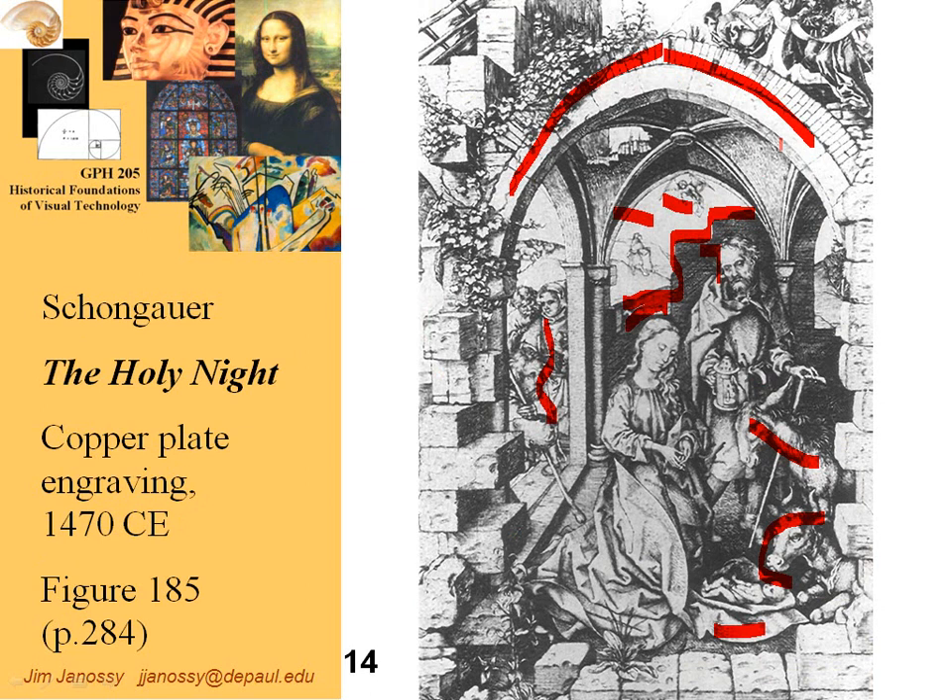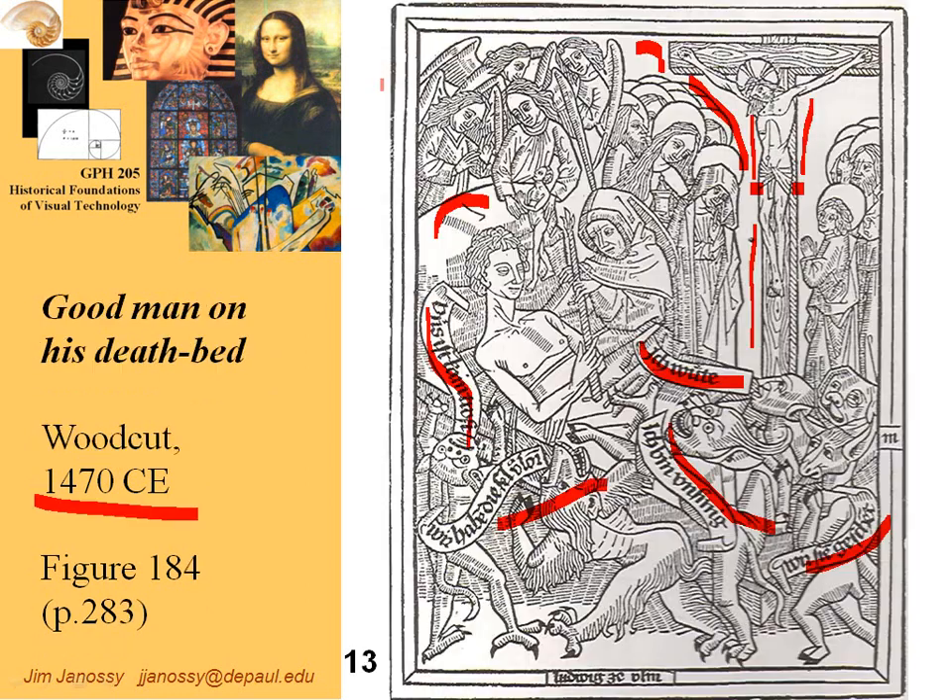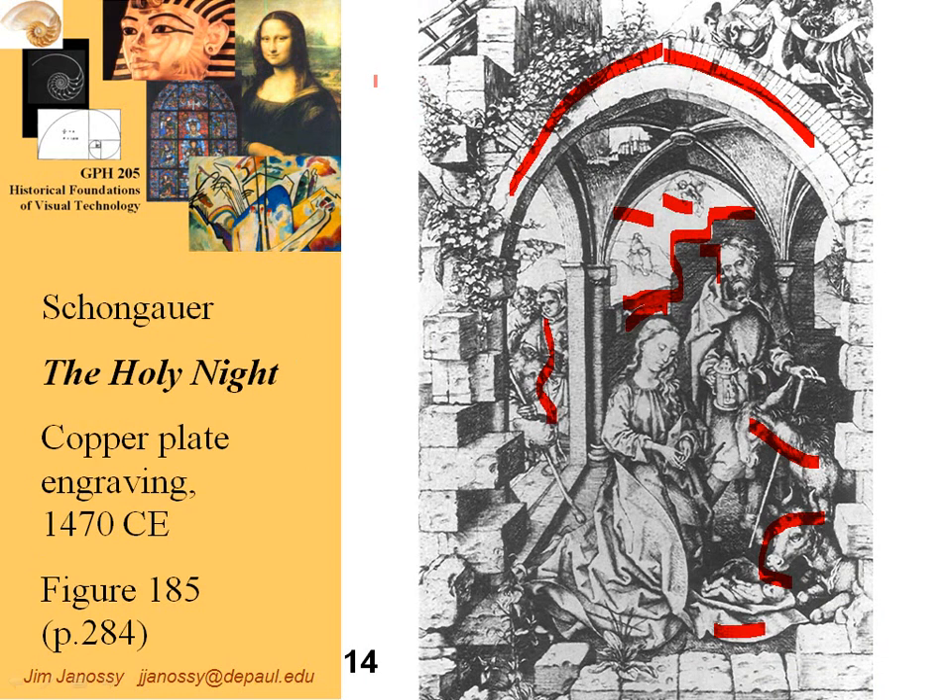Later, in a subsequent chapter, Gombrich discusses a variation of engraving called etching, where the plate is coated with wax and the artist uses a fine pin to scratch lines in the wax. The plate is then dipped in acid, which attacks the exposed metal through the scratches, eating lines into the plate. From that point, the etched plate is used like an engraved plate for printing. With etching, the artist can make a mistake and correct it — if a line is scratched in the wrong place, it can be filled in with melted wax and redone. The term intaglio encompasses both engraving and etching. That's the end of the slides for chapter 14.